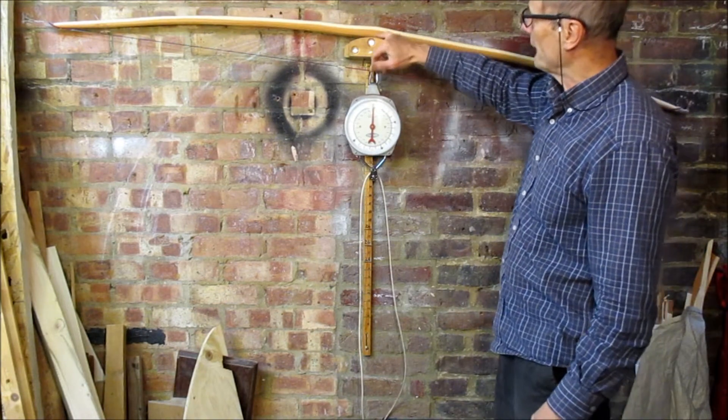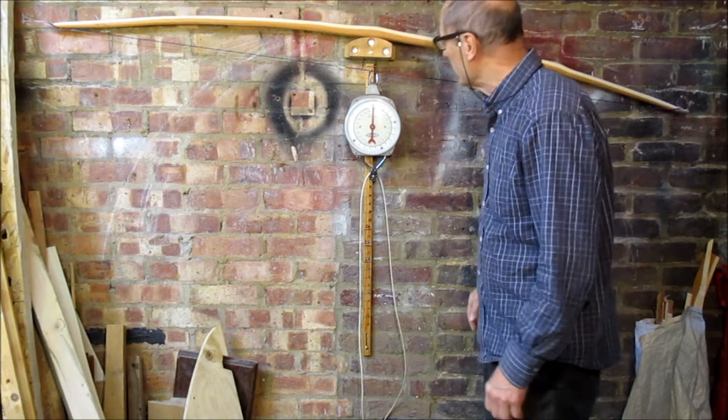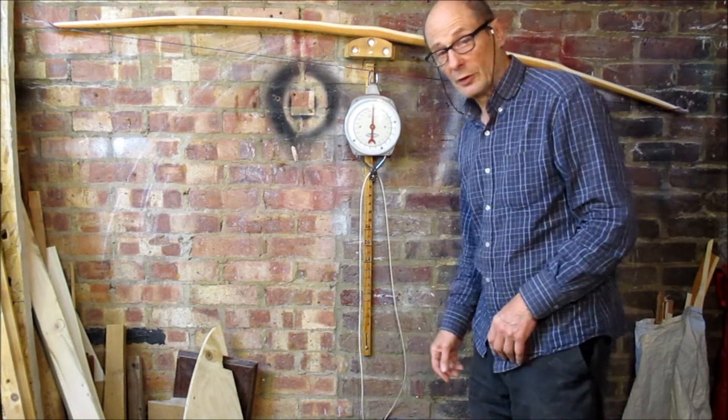The dip there — that feature — is almost totally removed now. As the bow's got thinner it's all looking smoother and more even.